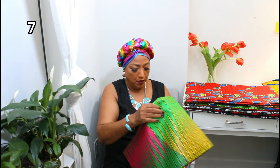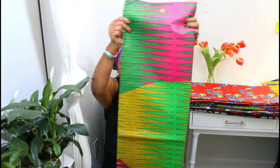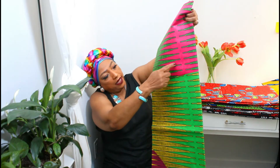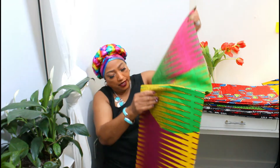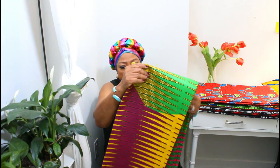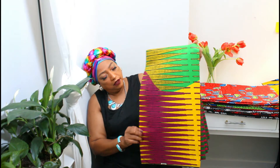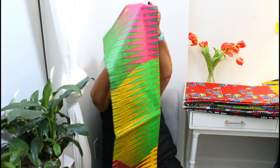This is another gorgeous one — this is number seven. You can see here on the front you have green and pink and yellow and green, and down here you have purple and yellow, and it's all through the material like that.